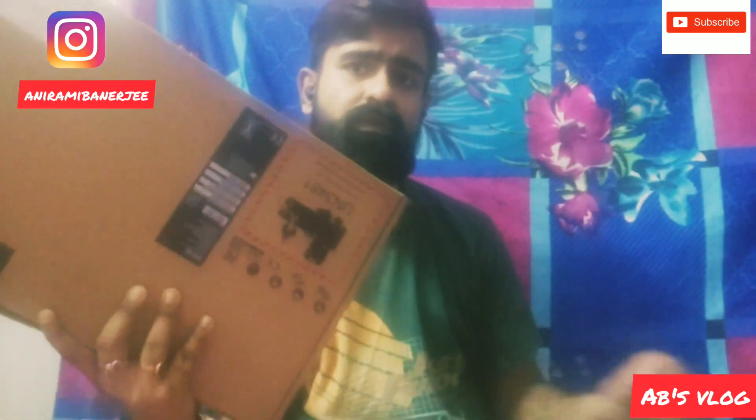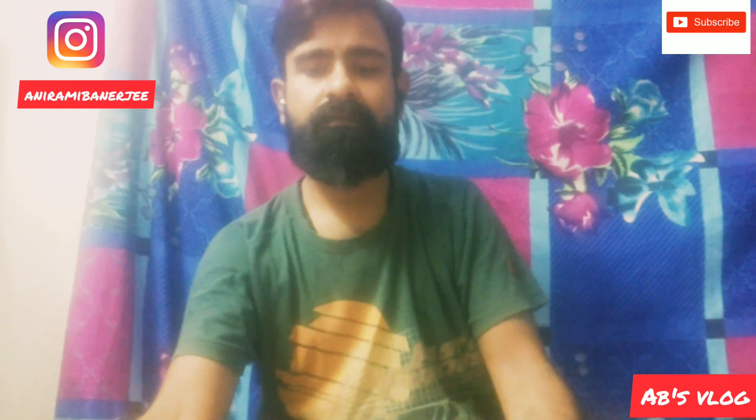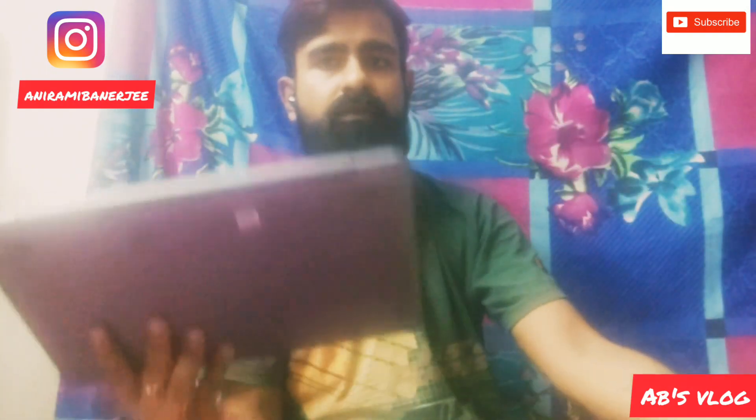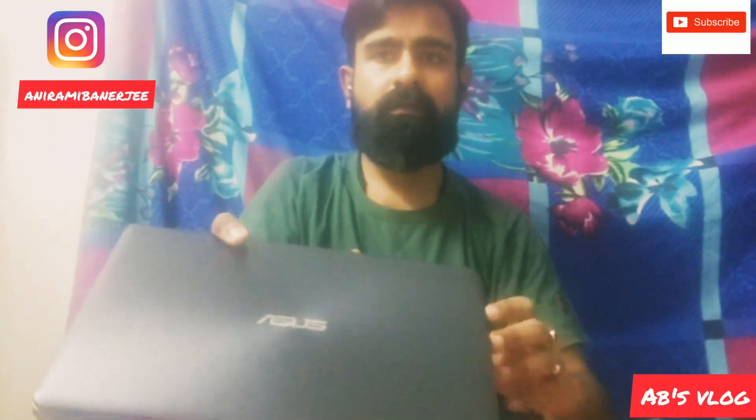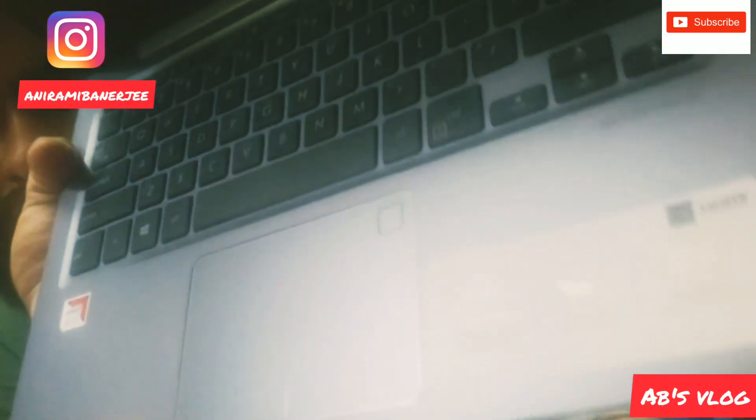The first thing I want to show you is this laptop. This is the Asus S14. Let's unbox this. This laptop is Asus Vivobook S14, and the model number is Asus Vivobook S14. In the box we have the user manual and warranty card.